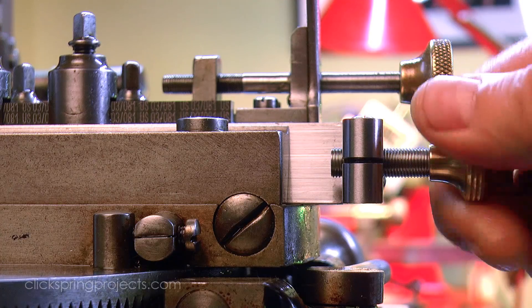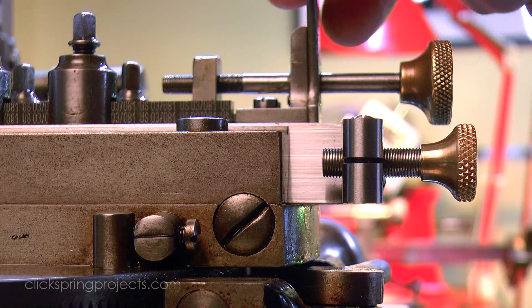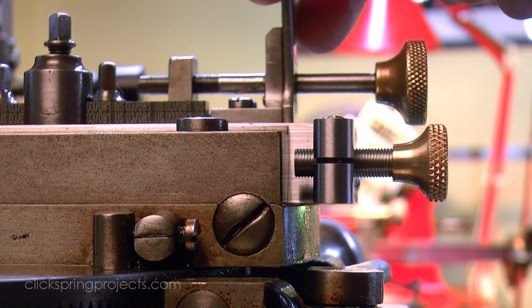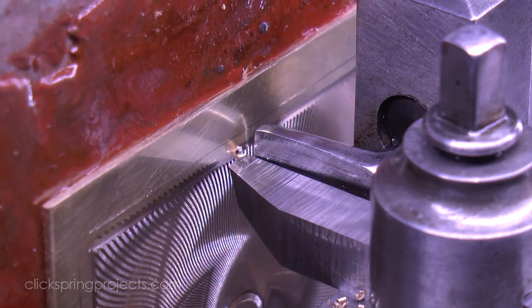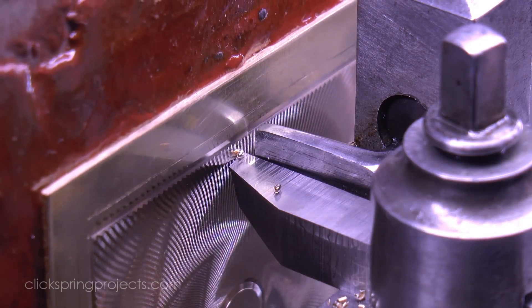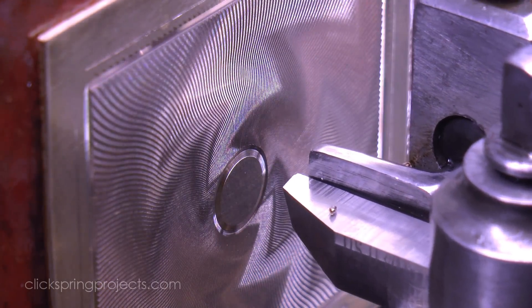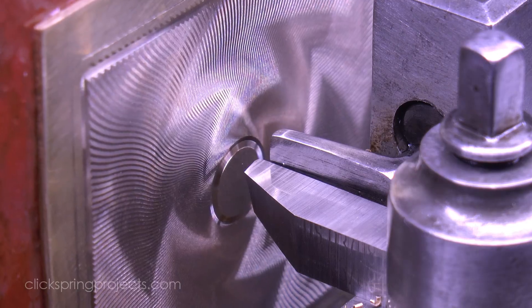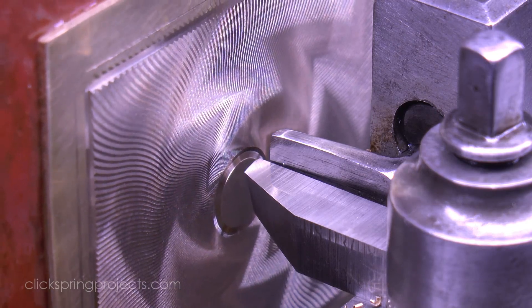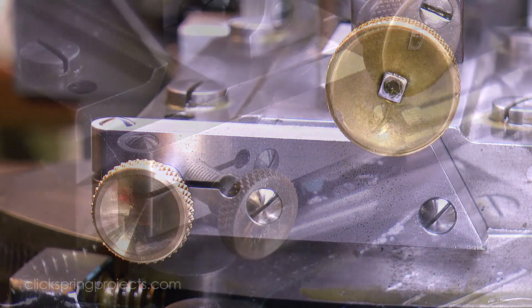I'll cover the depth stop in more detail in a separate video. But briefly, there are occasions when it suits an engine turner to back off the guide and to set the cut depth by other means — like for example when finishing off a radial pattern like this, for which there's no suitable reference surface along which to run the guide. In this case, a depth stop on the cutter slide is one way to solve the issue. Now it still takes great care to ensure that the cut is a seamless match to those alongside it, and the stop has a few limitations in how it can be used. But for this, and some other situations, it's a great option to have available. And it'll play a key role in some future engine turning videos.